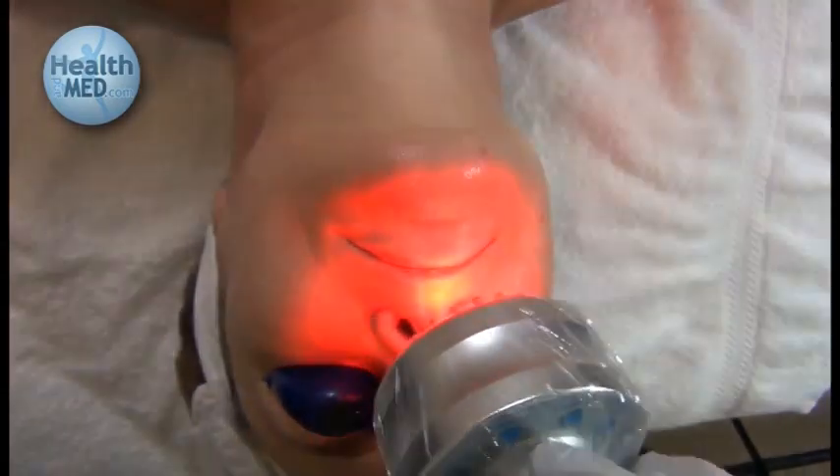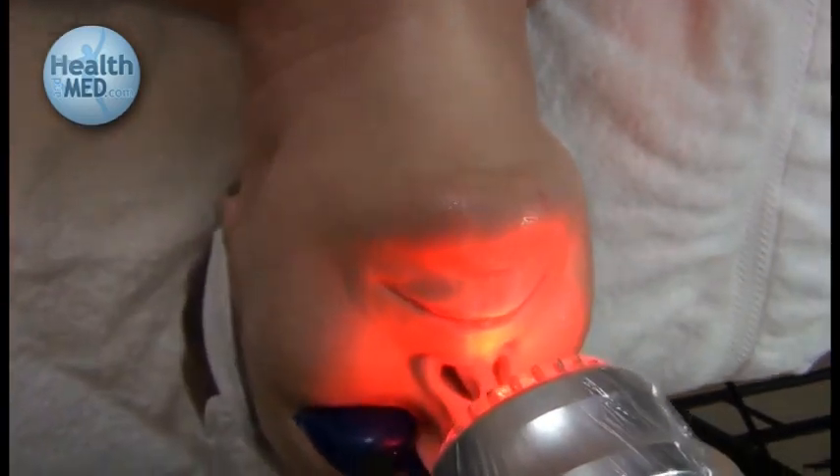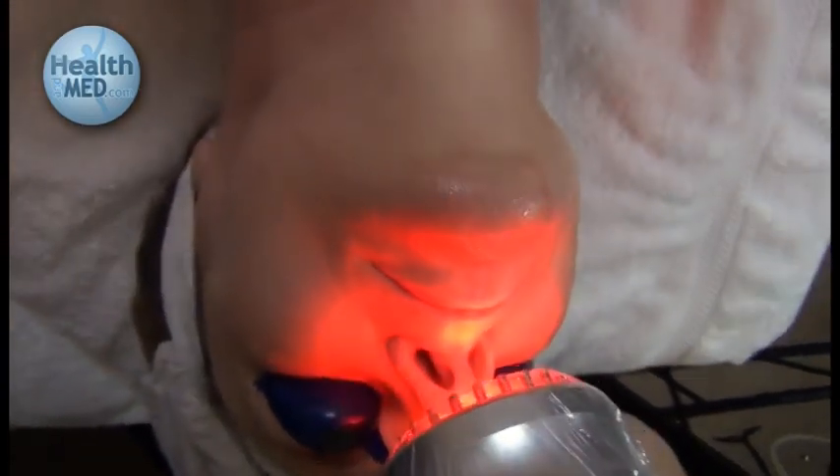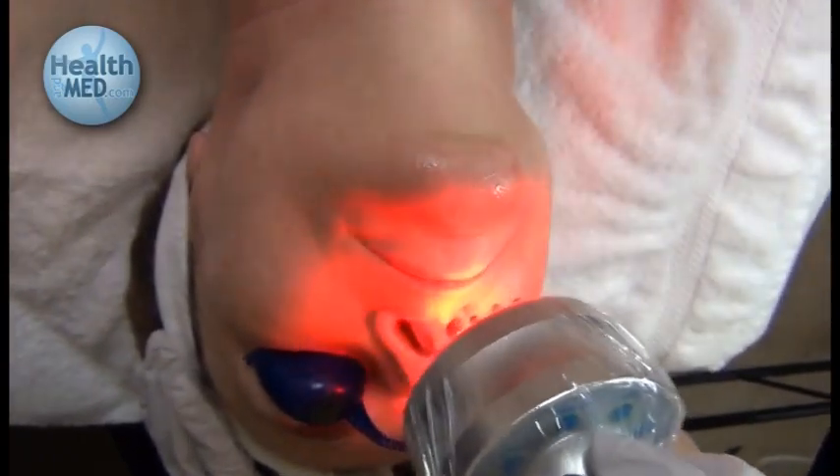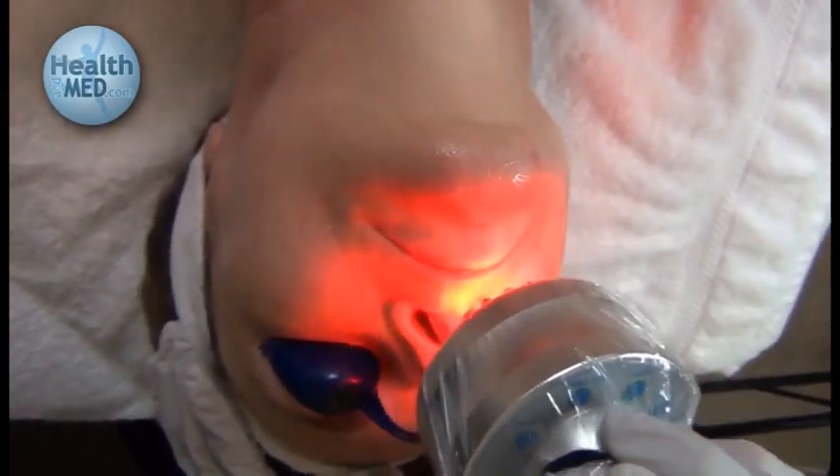Down the nose, this area can be a little hard to place the actual device on, so it's helpful just to hold the light over that nose area and upper lip.